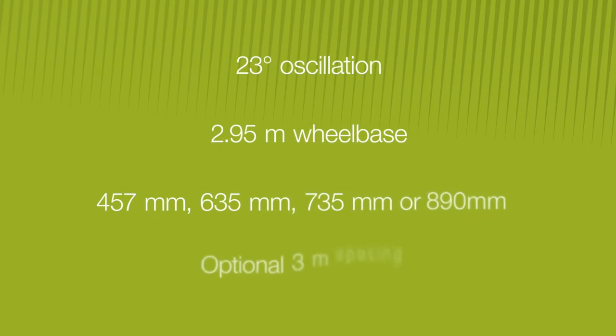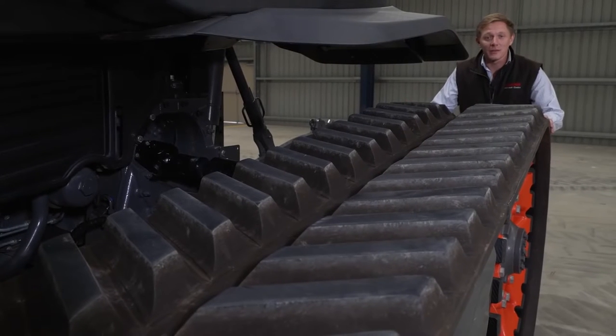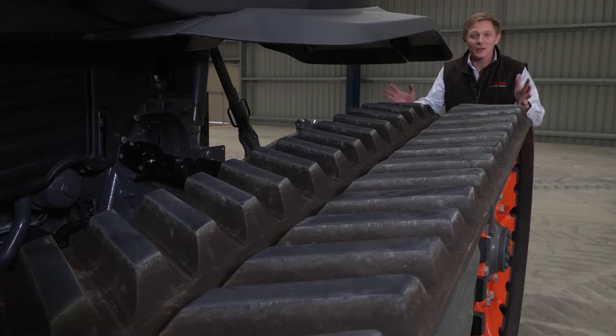Axion 900 TerraTrac is available with four track widths and optional 3-metre spacing. Depending on track width, we have a total surface area of up to 4 square metres — a third more than a conventional wheel tractor — and this has big implications for protecting your precious soil.